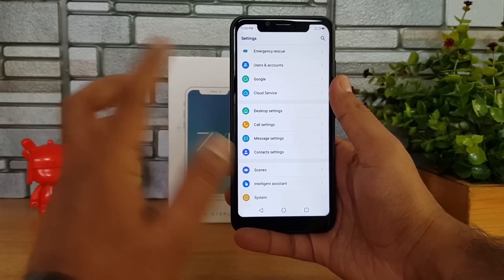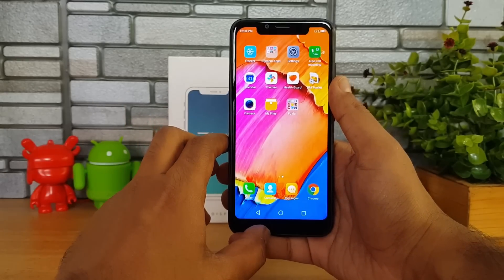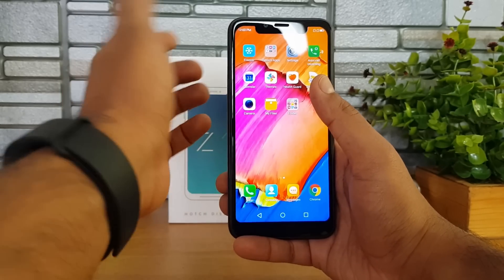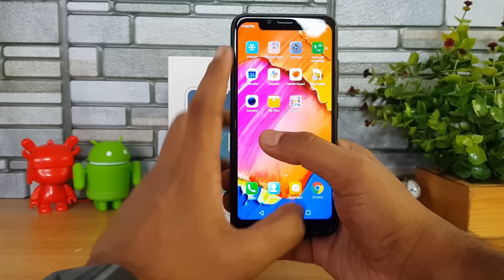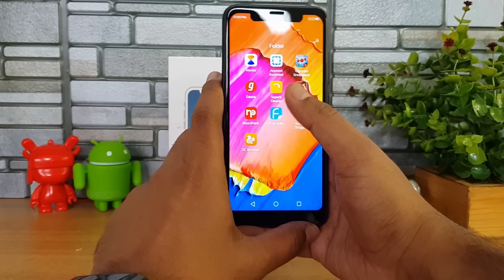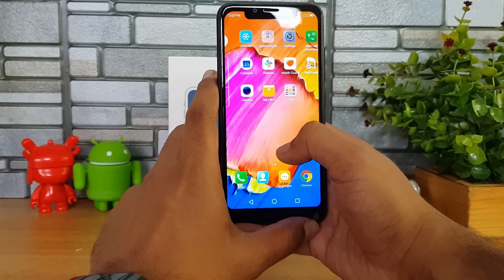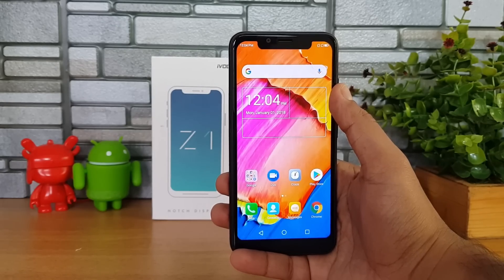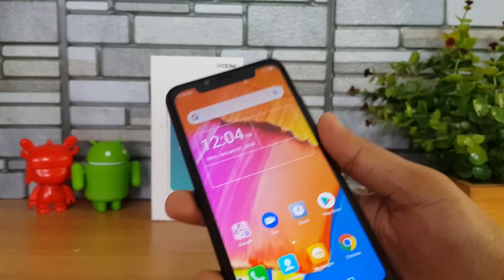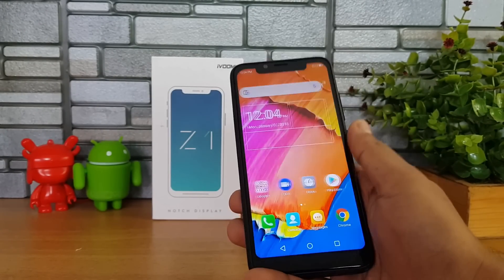We also get additional options like Do Not Disturb mode and Child mode. Other than that, it's more or less like any other smartphone. There's a home screen with multiple UI home screens, and a lot of apps and games have been pre-installed on this device. The device also comes with a 13 megapixel rear camera with LED flash and an 8 megapixel front shooter for selfies.